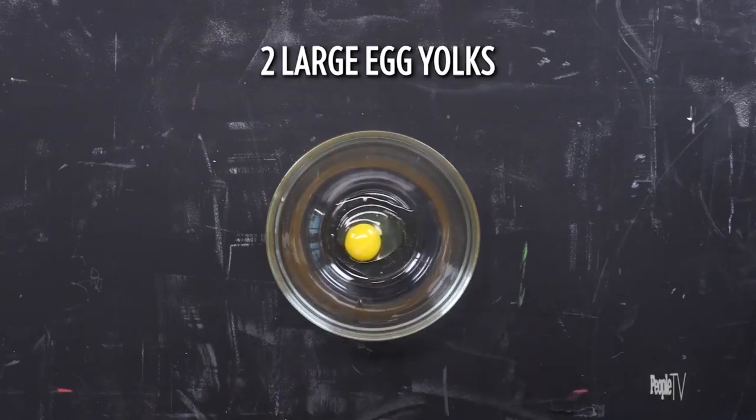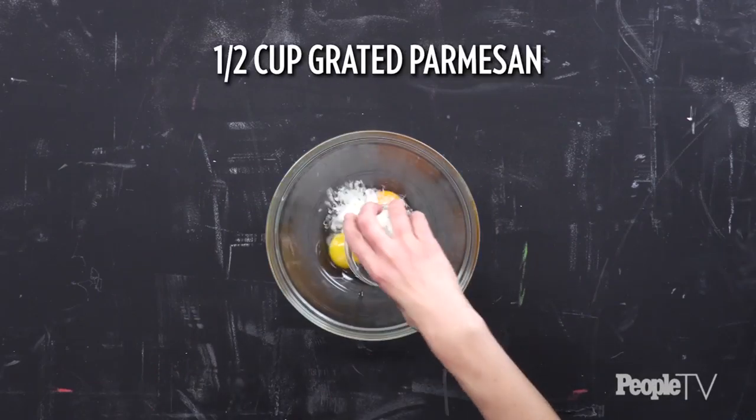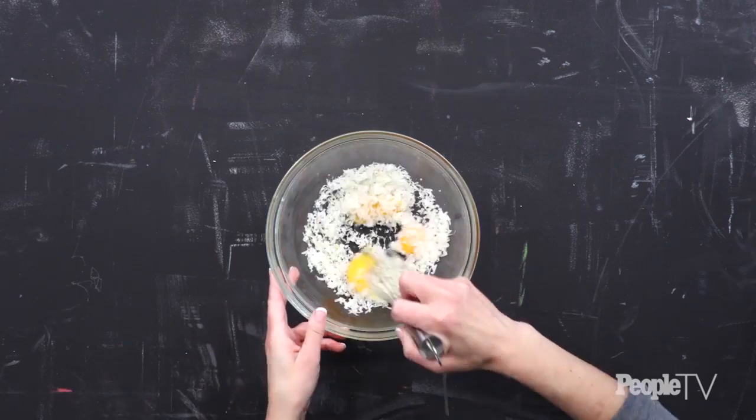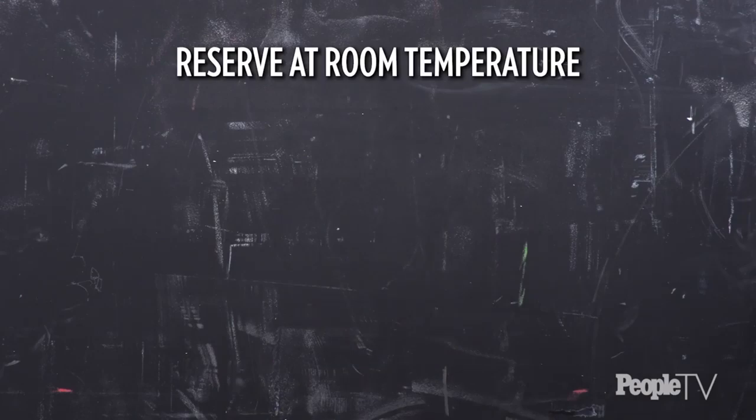Whisk one large egg, two large egg yolks, a half cup of grated parmesan, and a half cup of pecorino romano together in a small bowl. Reserve at room temperature.